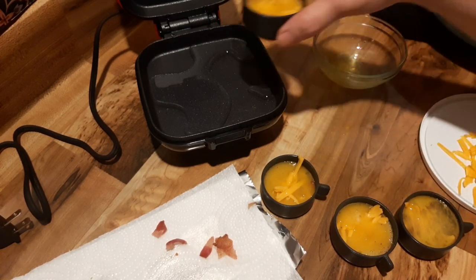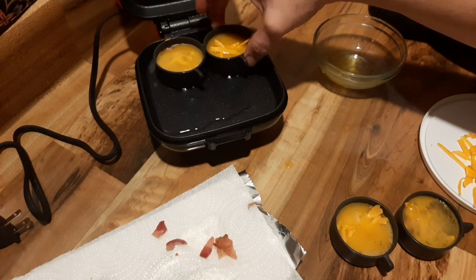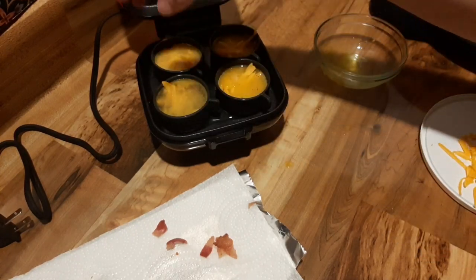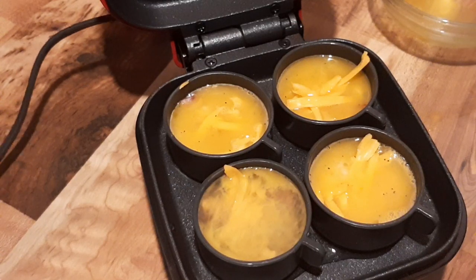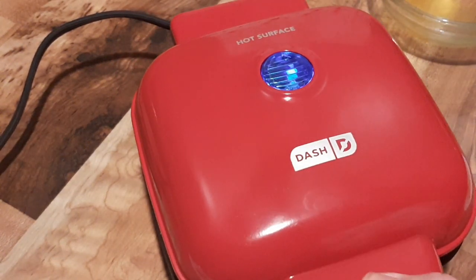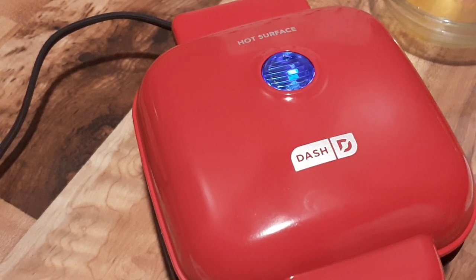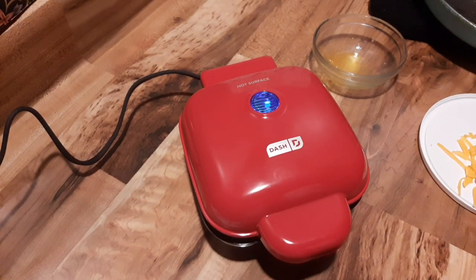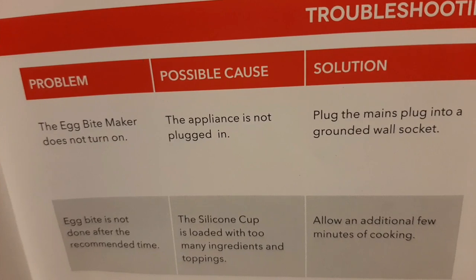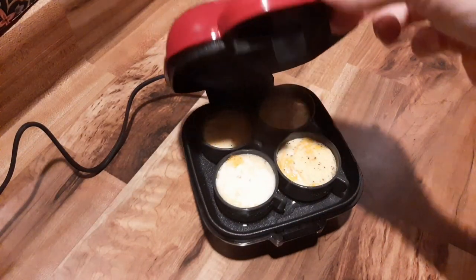Then place the silicone cups into the water bath on the bottom part of the DASH egg bite maker. So here they are all filled up. I'm going to shut the lid — it says seven to ten minutes. I cooked these for ten minutes and next time I will only cook them for seven. I like traditional eggs not cooked hard, so that's what I will do next time. I found this funny troubleshooting note: 'Egg bite maker does not turn on. Possible cause: appliance not plugged in. Solution: plug the main plug into a grounded wall socket.' Come on, people.